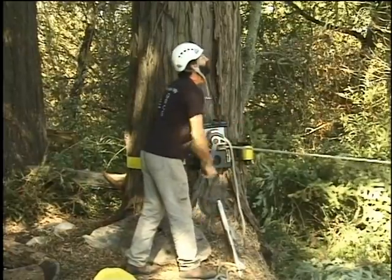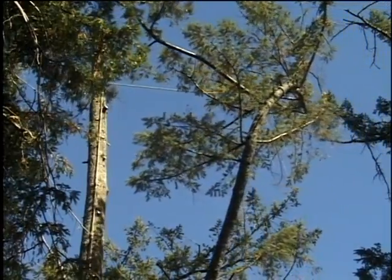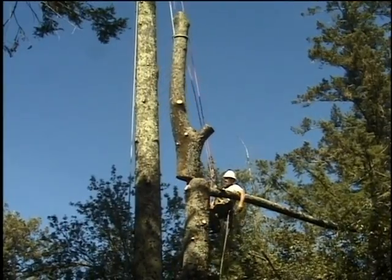The self-tailing feature of this winch allows for one-man operation when doing the pulling and lifting that is so frequently encountered in a tree work environment. Because one man can pull and tension lines with this device, the savings in labor costs can pay for the unit in a very short time.